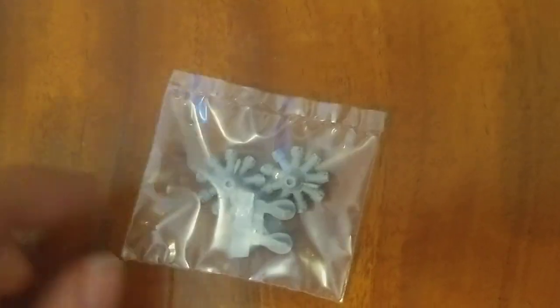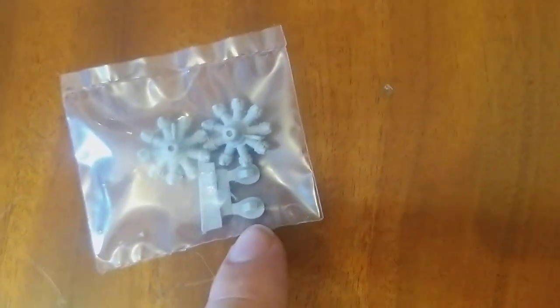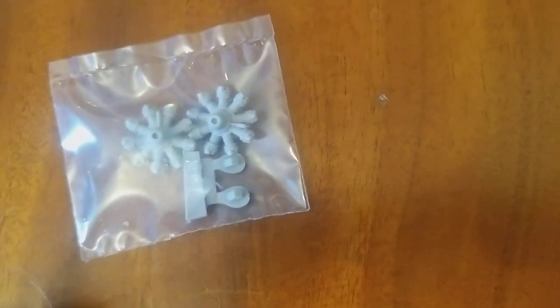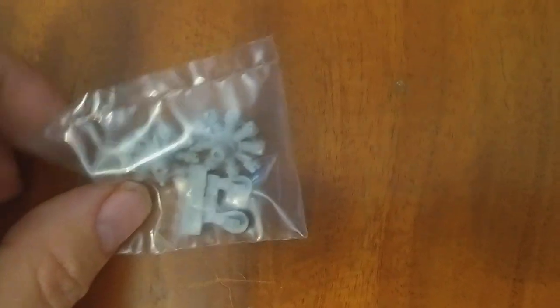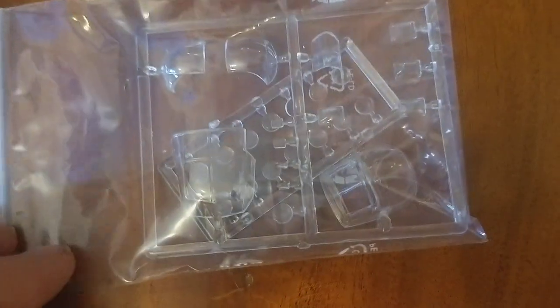Resin is extremely fragile at times, so if you snip right up near the part there's a good chance it's going to go ping — or ping in two places as it snaps in half. You'll need superglue to glue that together. Definitely wash these things before use. Some tips there for any beginners who haven't worked with resin before.